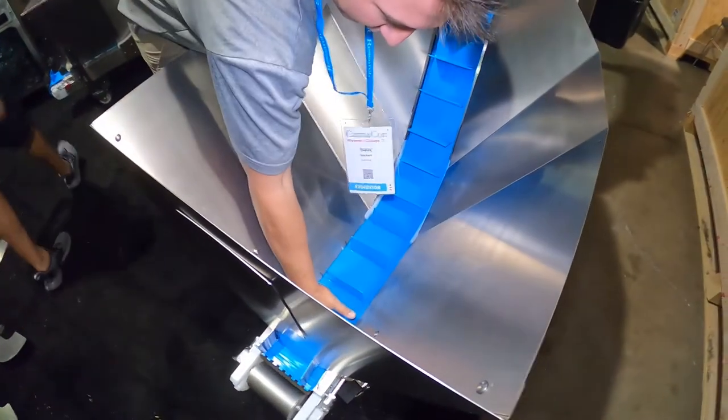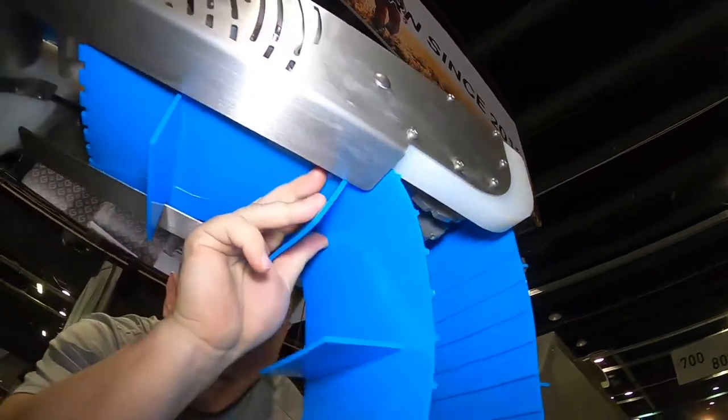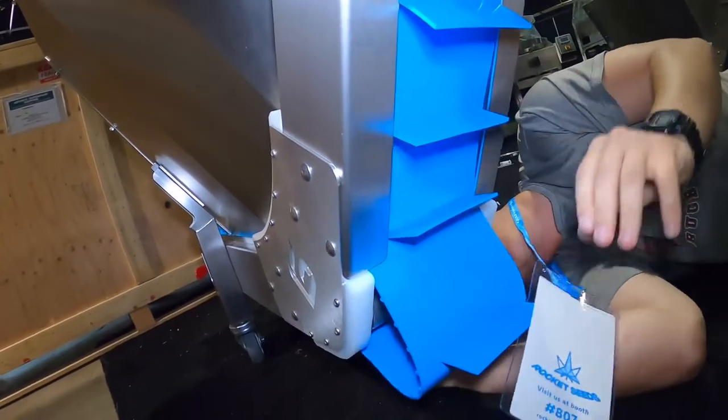With one end of the belt held at the bottom, take the other end and start weaving it underneath the machine. Make sure your belt is slid over the support flanges as seen here. Continue running the belt over the toggle guides underneath the machine.